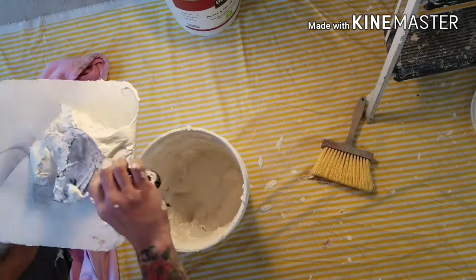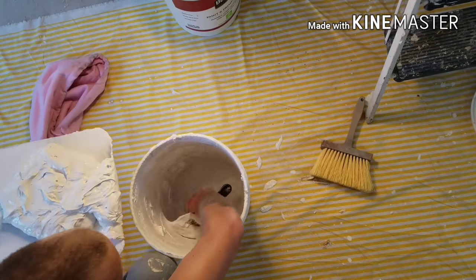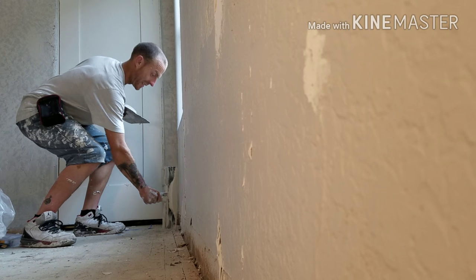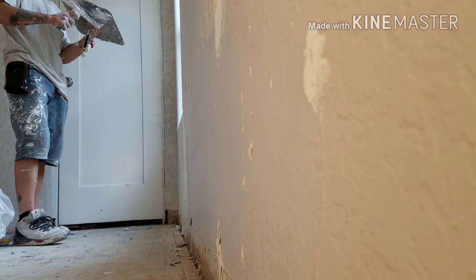First you want to go over to your compound bucket, load up your hog with some compound, make sure you stir it up, put some water in it, keep it wet — it goes on smoother and it won't dry out. When you go over to the wall, just put it on as thick as you can in layers, then you come back later and smooth it out.